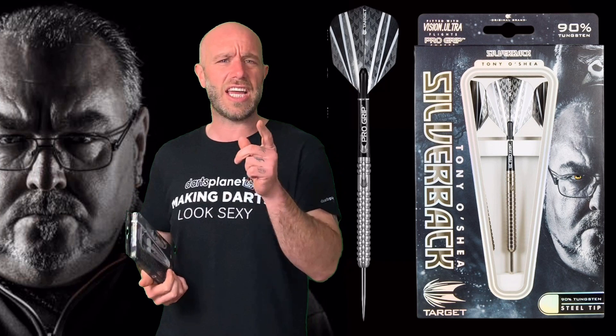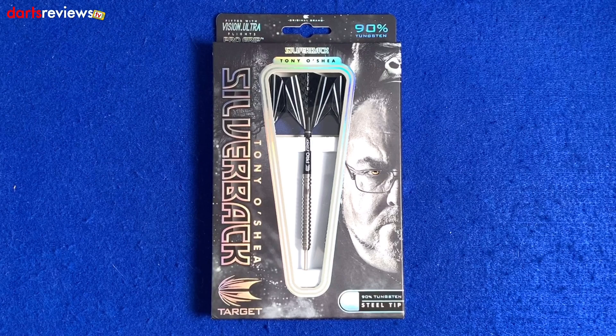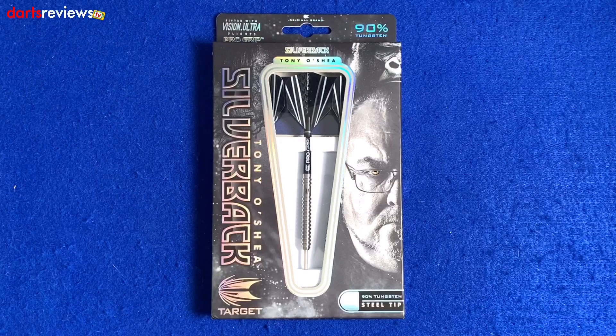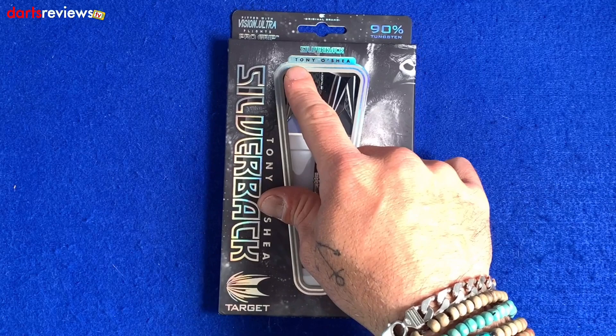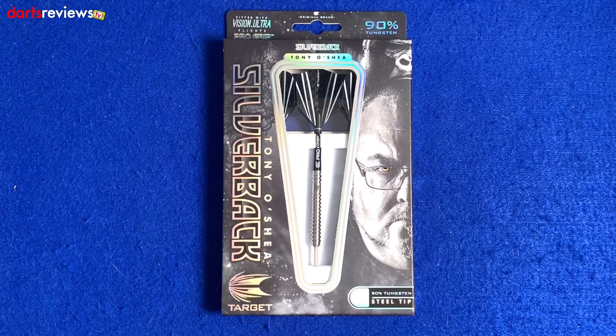Here's a closer look at the Silverback Tony O'Shea Gen 2 Target darts — really popular darts, you see loads of these about. First glance of the box: there's a nice little image of Tony, 90% tungsten, and 'Silverback Tony O'Shea' written across the top.